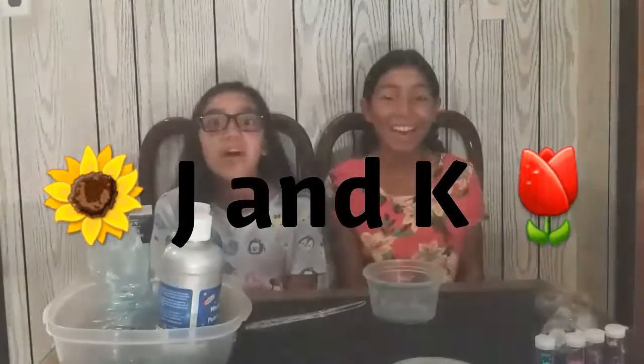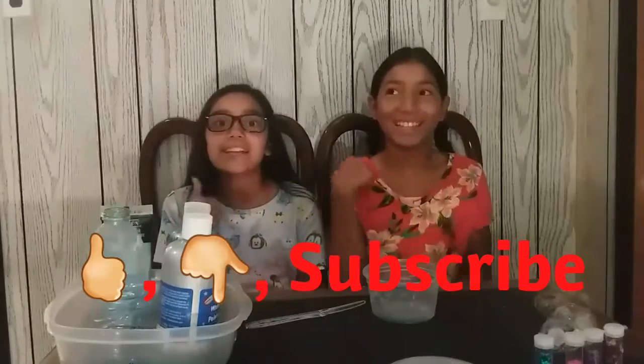It's J and K, welcome back! Today we're going to be making some slime. Before we get started, don't forget to like, comment below, and smash that subscribe button to be part of the JK fam.